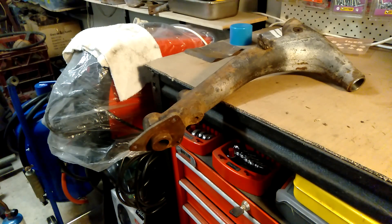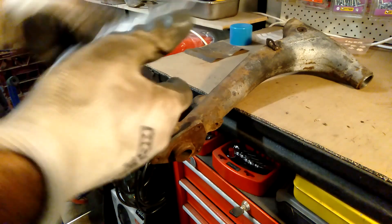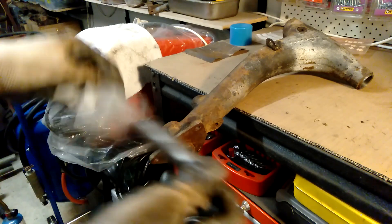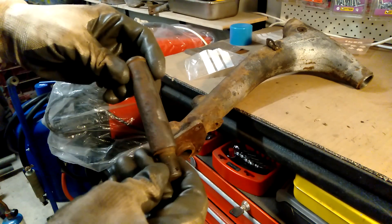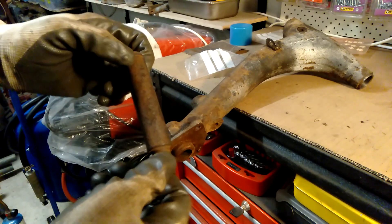I've got the rear radius arm just on the bench here. The first thing I need to do is apply some heat to this end here where the stub axle goes through. This isn't the actual one I'm going to use — this one I ordered as a new old stock part, but the whole thing is rusted and it's just a bit useless, so that was a waste of $20.